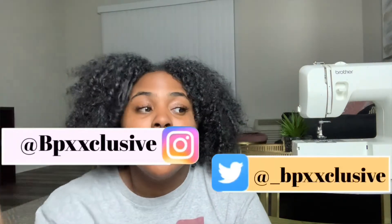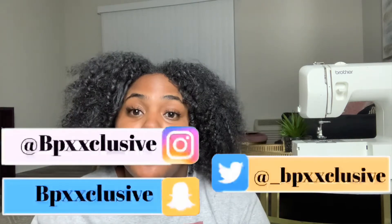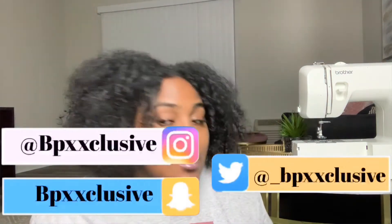Hi exclusive baddies, today we are going to be doing what probably a billion, a zillion people on YouTube have done already — make masks. We all know that we're supposed to be wearing masks every time we leave the house, go to the grocery store, any time you're out and about. They want everyone to be wearing a mask.